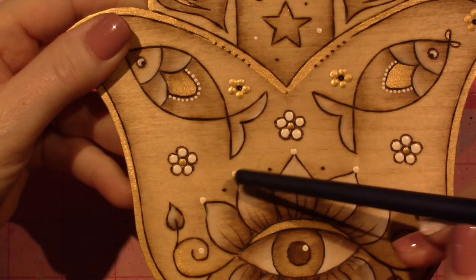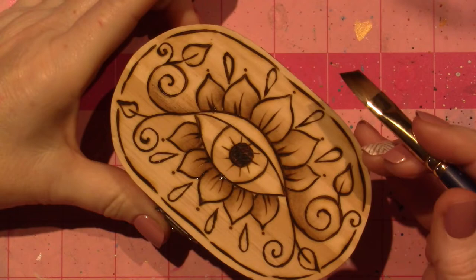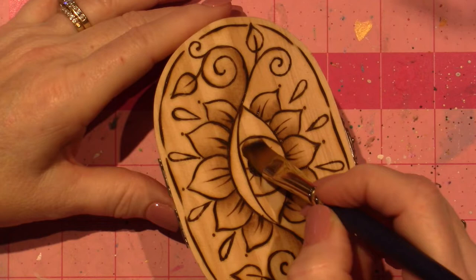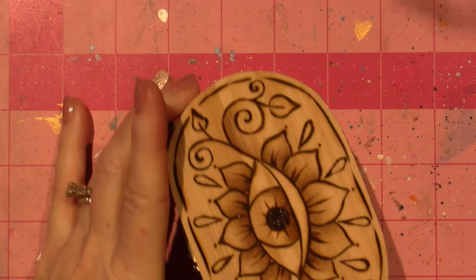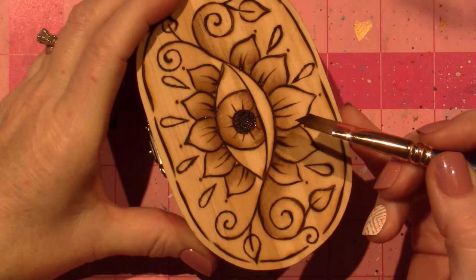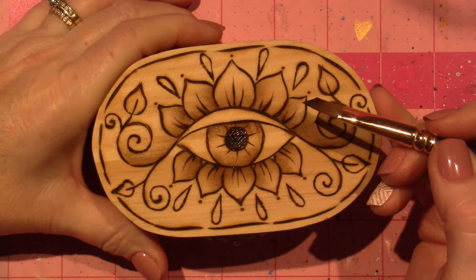I just did dots here. So the teardrop is something new that I added. I kind of just want to paint the eyelid gold. I'm going to paint the eyeball brown, just right here. The leaves — I kind of want to do them brown and gold.